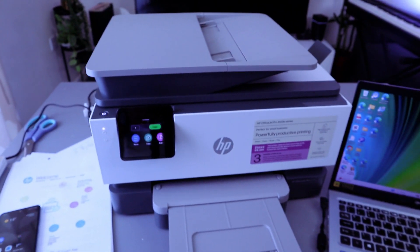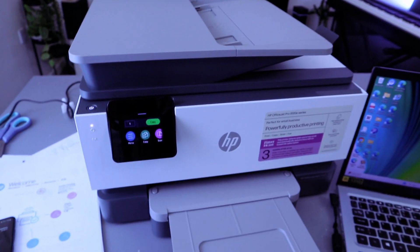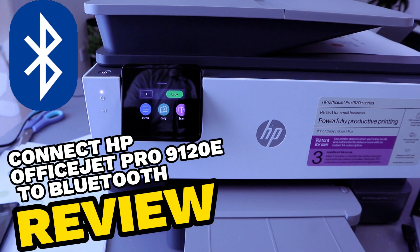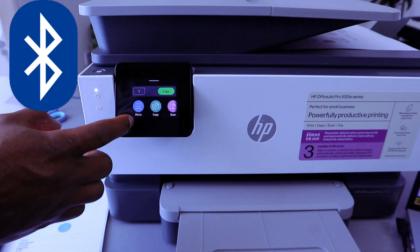Hey guys, this is the HP OfficeJet Pro 9120e. I'm going to show you how to connect this printer to Bluetooth. What you need to do first is go to the menu.